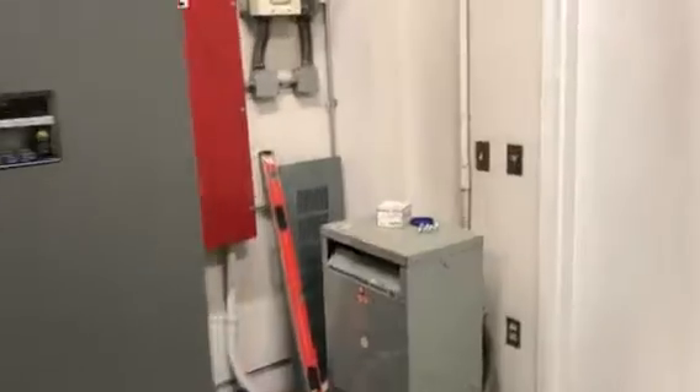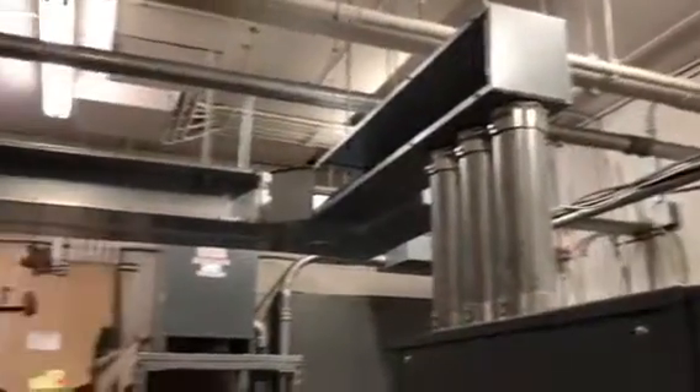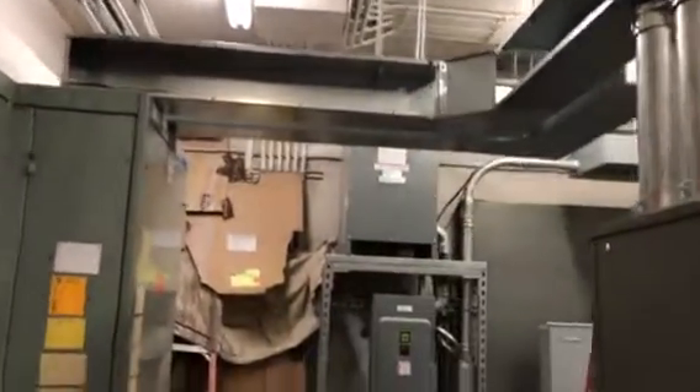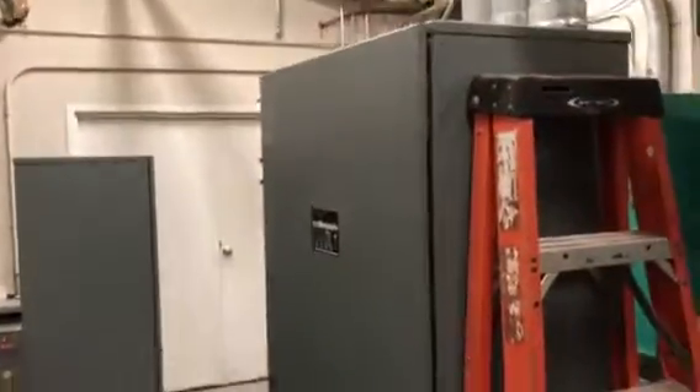This is a paralleling job, so what we've done is we've mounted the paralleling panel here to the side of the thousand amp transfer switch. The previous contractor did not order a service rating for the transfer switch for whatever reason, so this transfer switch is non-service rated. This switch is a thousand amp disconnect that we had to place in line between the switchgear and the transfer switch.